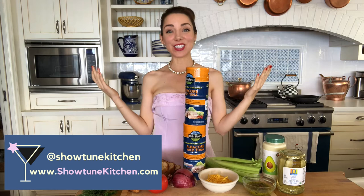Hi everybody. I'm Kelsey Foremost, and this is another episode of Showtune Kitchen. Today, if you haven't already guessed, we are making a recipe based on Andrew Lloyd Webber's classic, Evita. We are making a Don't Cry for Me Argentuna melt.